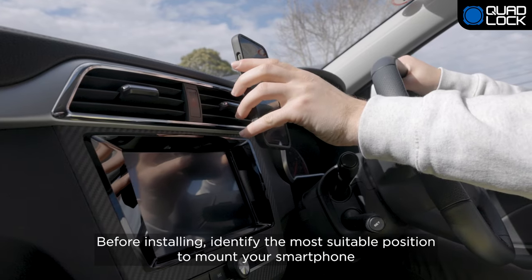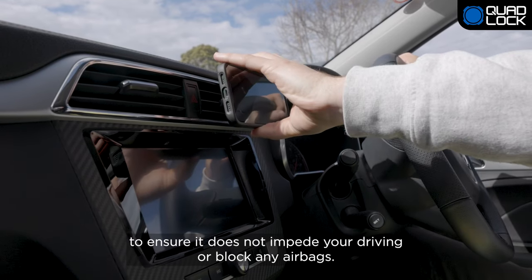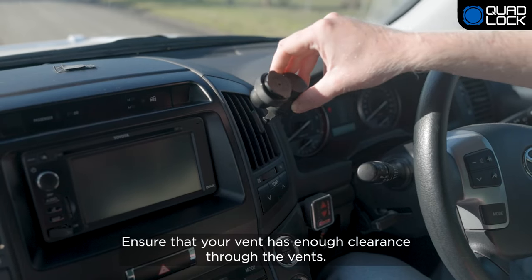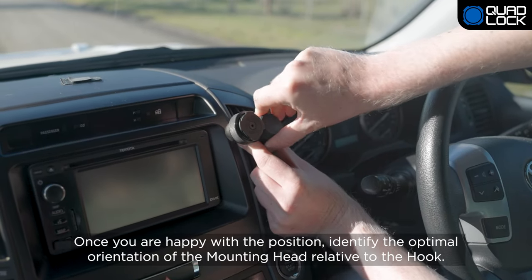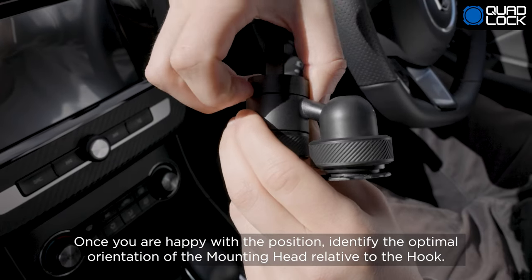Before installing, identify the most suitable position to mount your smartphone to ensure it does not impede your driving or block any airbags. Ensure that your vent has enough clearance through the vents.